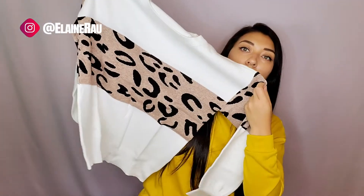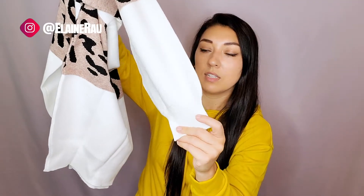So the quality feels really nice. It's a knit, so you can see the actual knit pattern. Stretchy as well. The section in the middle is cheetah, and everything else is a different color. It tapers down to the sleeve as well as on the bottom too.